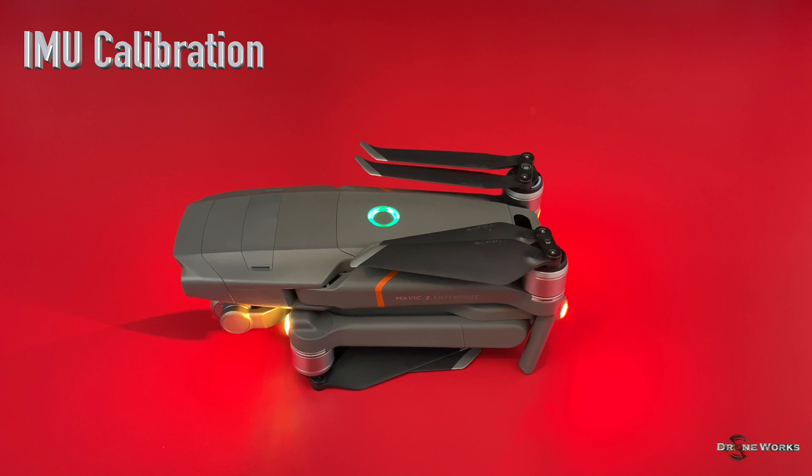IMU calibration should only be performed when the aircraft is cold. If you just completed activation, let the aircraft cool for at least 30 minutes before this step. To calibrate the IMU, the aircraft must be on a flat, level surface free from movement. The calibration will require the aircraft to be moved into different positions, so position it the same as shown on the display for easier reference.